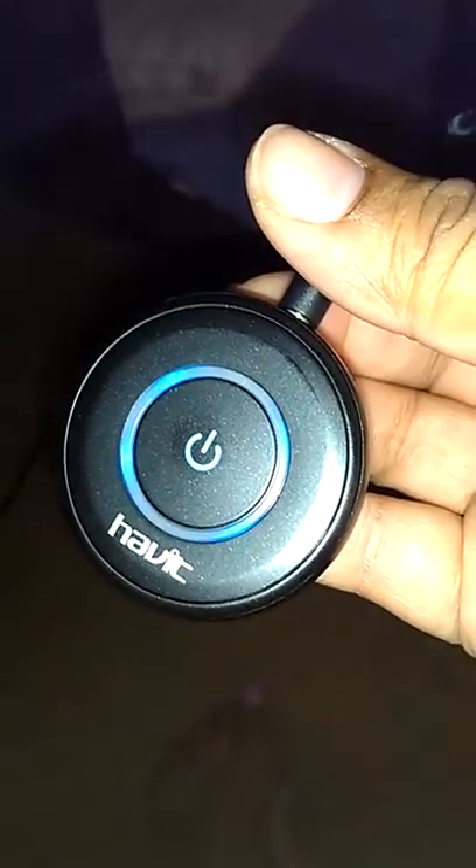You also get a USB charging cord so you can charge it up. I charged it up on my laptop and had no issues with it. That's pretty much it for my review — this worked great, I had no problems with it, and I would recommend it.